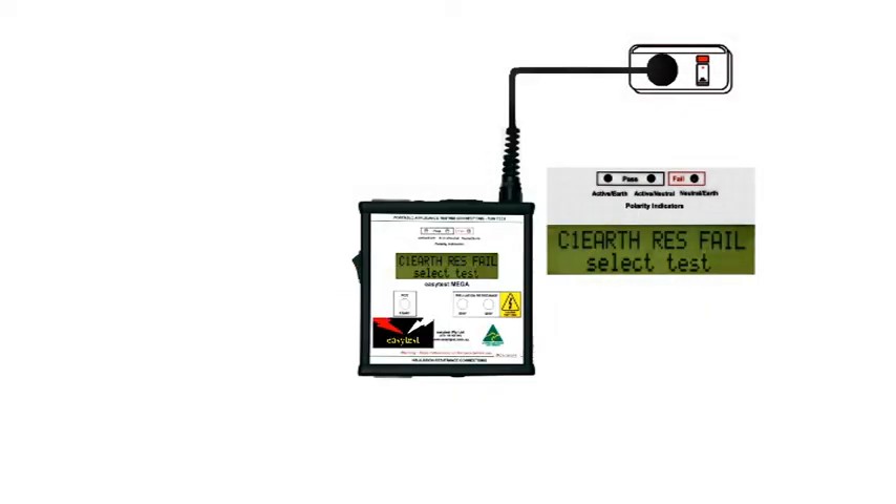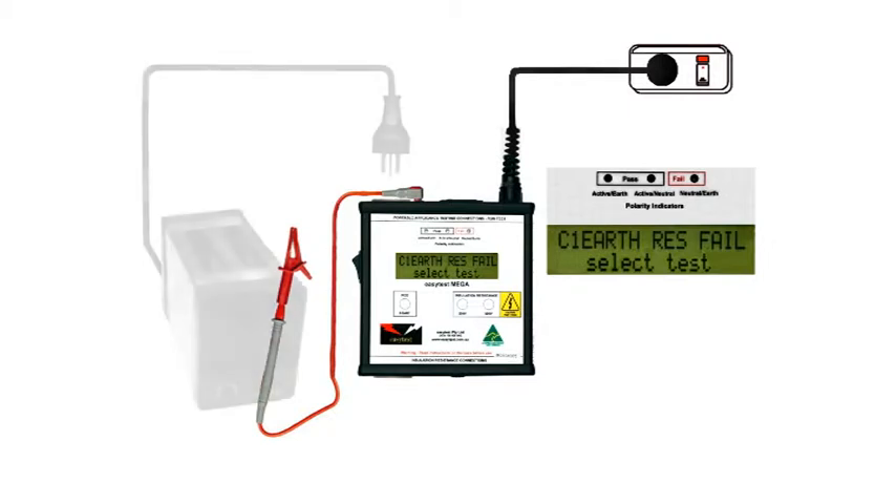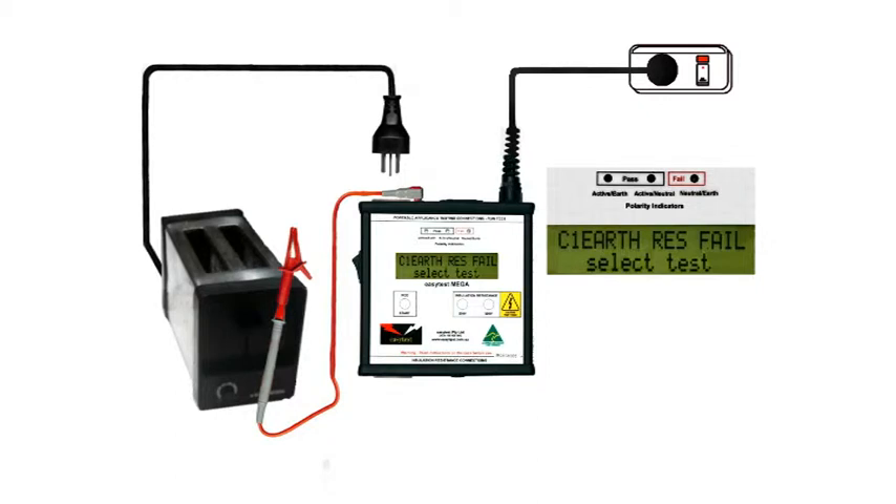We're going to test an earthed appliance — that's Class 1 — so we'll need a test probe to check the earth. The procedure is the same for Class 1 and Class 2; the difference lies in the interpretation of the results. The Class 1 appliance in this case is a toaster, and it's safer to assume that the appliance may have a fault until we've tested it to prove otherwise.